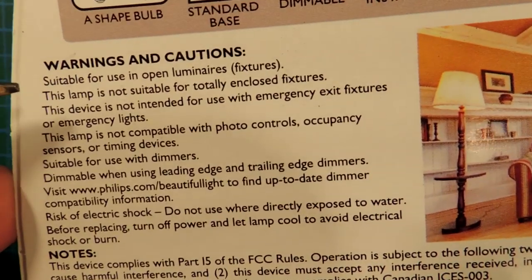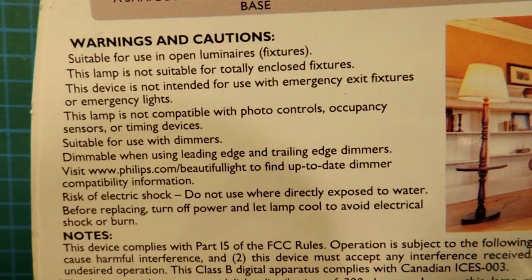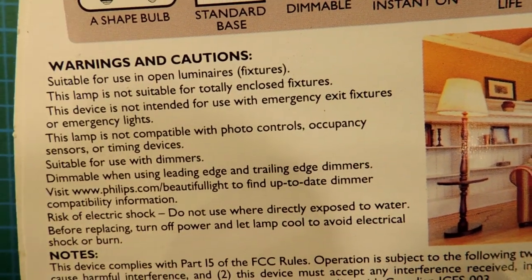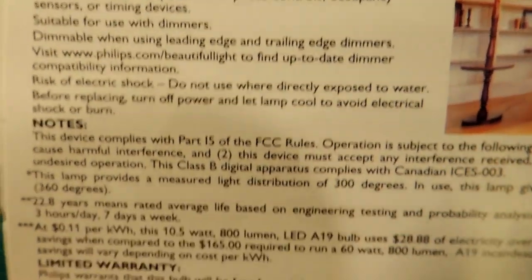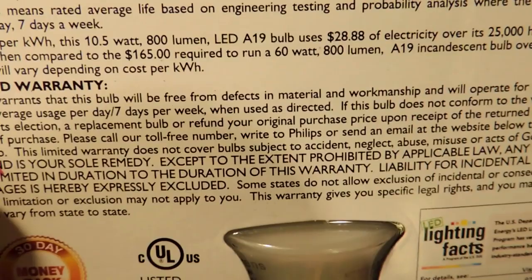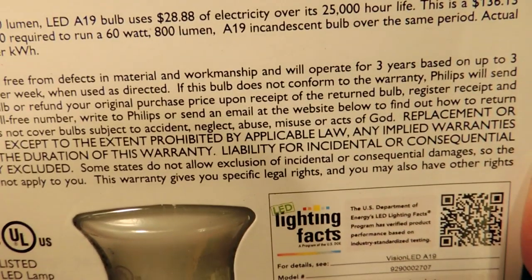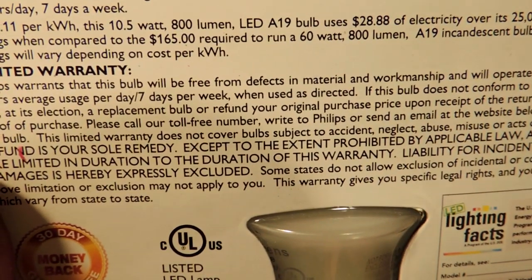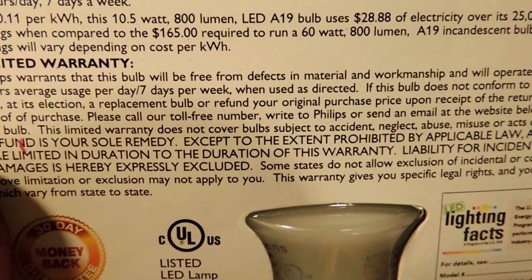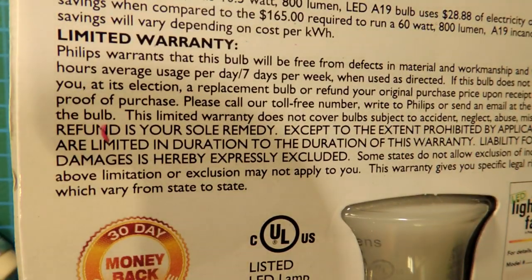The bulb is suitable for open luminaires only, which obviously means it doesn't work in an enclosed fixture — and that's another point against it. There are lots of bulbs out there now that will work in enclosed fixtures. The warranty is 3 hours per day for 3 years, which only works out to 3,200 hours — actually one of the worst warranties going. There's just not a lot to like about this bulb.